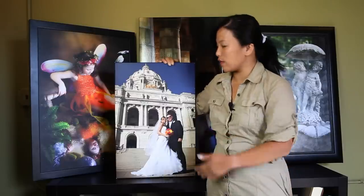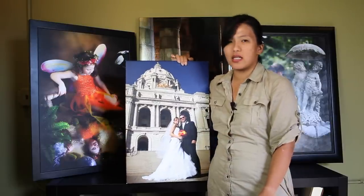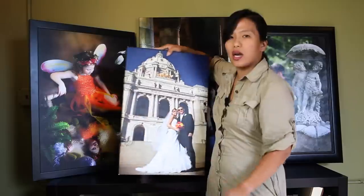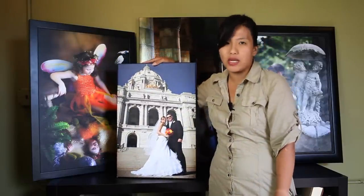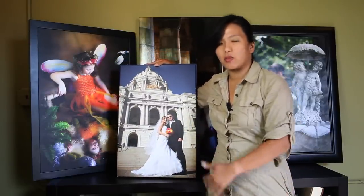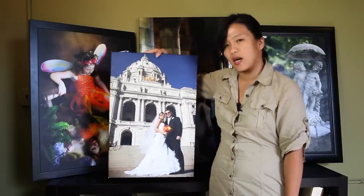I'm going to show you — this is one of our canvases. This is a gallery wrap. They actually wrap around on the sides, all the way stretched on a wooden frame, and it's all ready to hang. You don't need frames or matting for this kind of canvas artwork.